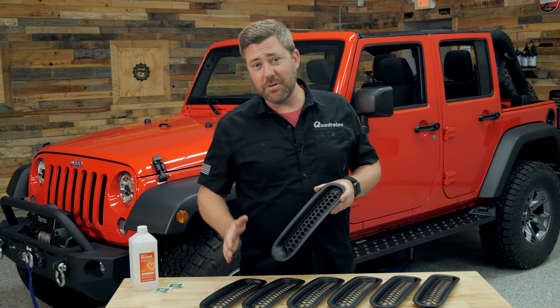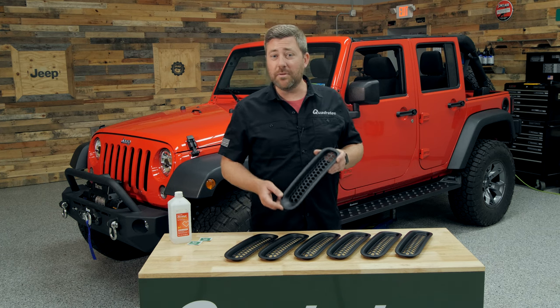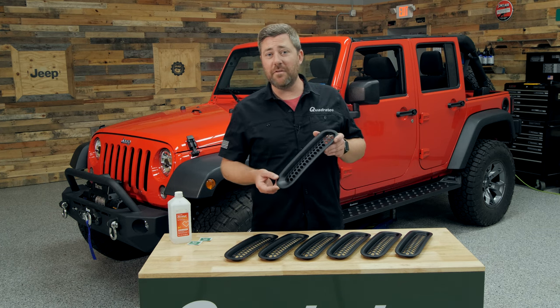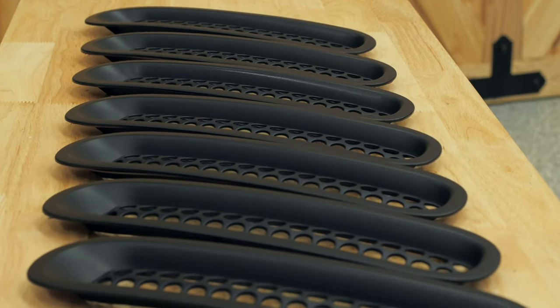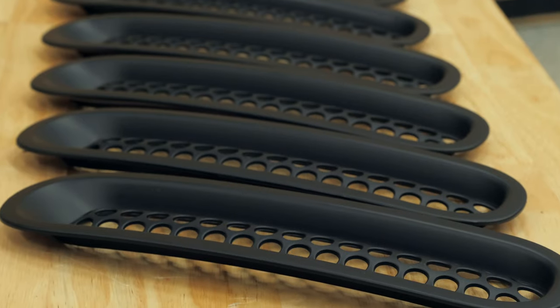While there is not any difference between each of the grille inserts, there is a top and bottom to them, so you'll want to familiarize yourself with that before you begin your install. The bottom of each insert should feature a longer and shallower sloped edge.